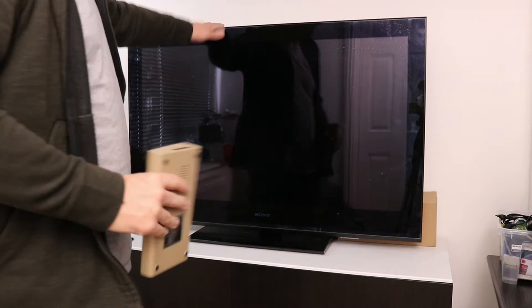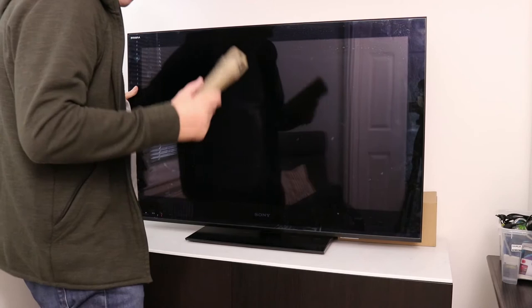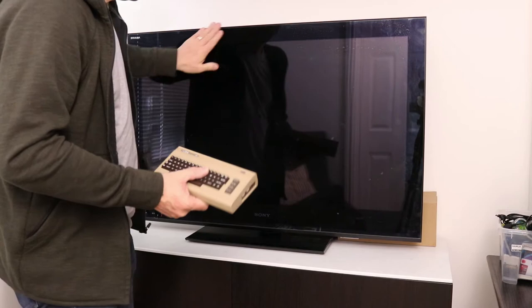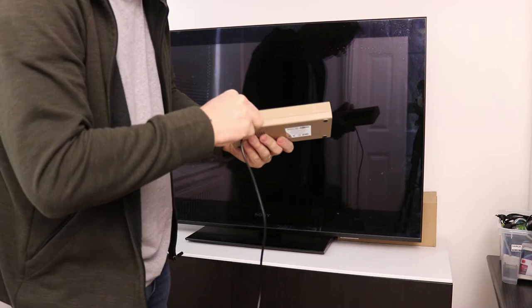Let's plug it in. This is just a standard Sony TV, it's probably about five or six years old. It's got a USB port on the side so I'm going to put the power into it, and it's obviously got HDMI. It needs a clean but this should be perfect. So let's plug it in — first step: USB in the back on the side of the TV. Next step: HDMI.